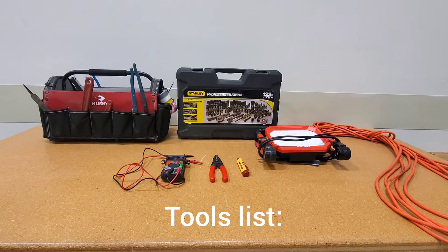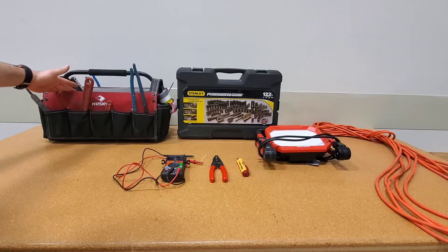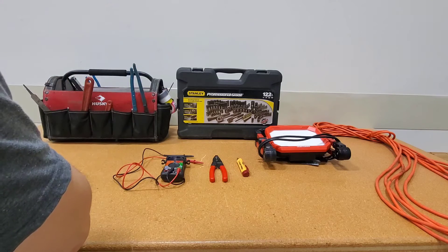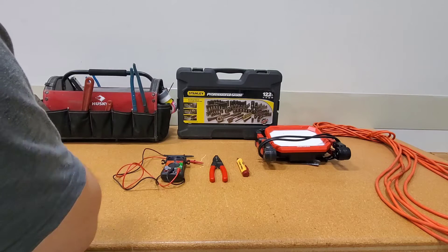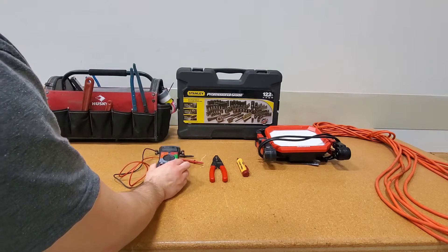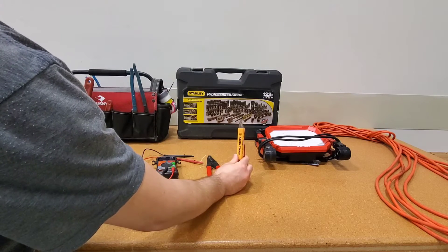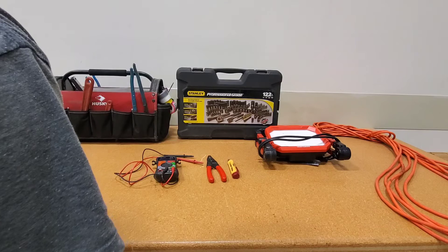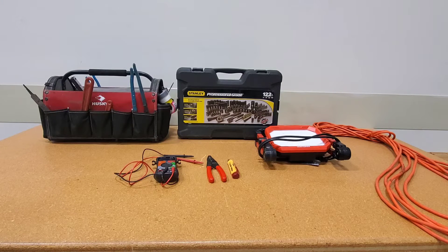Alright guys, this is the tools list. This is geared toward a DIY, not a professional, so I want to use stuff that you're going to use for general purposes. First of all, I have my finishing kit — this will have screwdrivers, crescent wrench, channel locks, allen keys, that type of thing. I have a socket set for socket screwdrivers. A decent set like this will cover you for most things. Very important: a multimeter for testing electrical circuits. Wire strippers. A volt stick — this is an electrical tester to see if there is power or not. A light, and then an extension cord. What you see here will cover you for most DIY troubleshooting when it comes to a hydronic heating system.